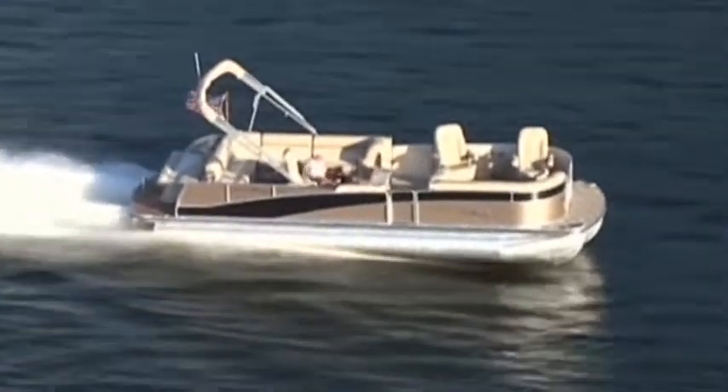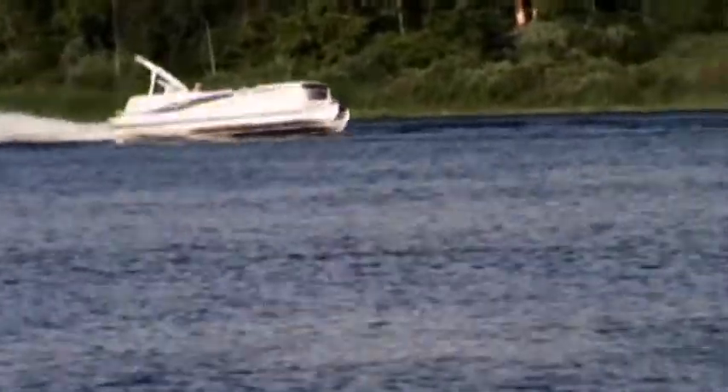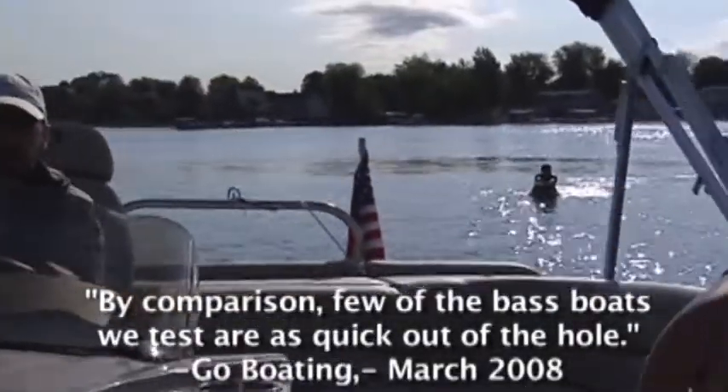More than just straightaway speed, that's why our pontoons deliver figure-eight precise handling, a silky smooth ride, and a hole shot that gets you up and on plane in no time.